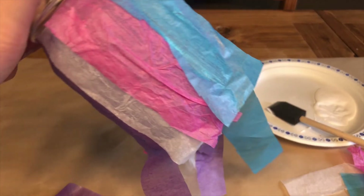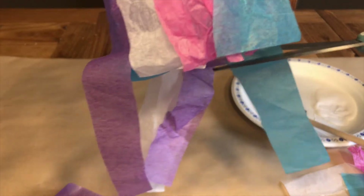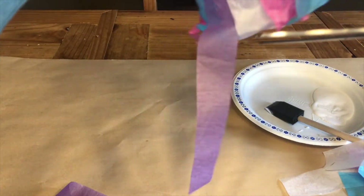Step four, cut off the excess tissue paper on the bottom and apply another layer of glue on top of the tissue paper to seal it all in. Don't worry, this will dry clear.